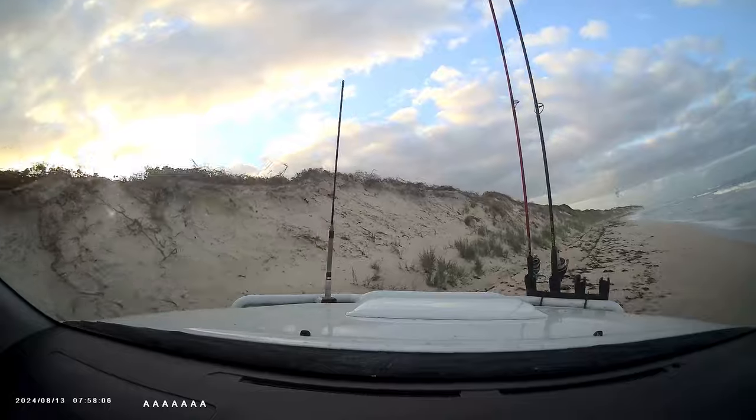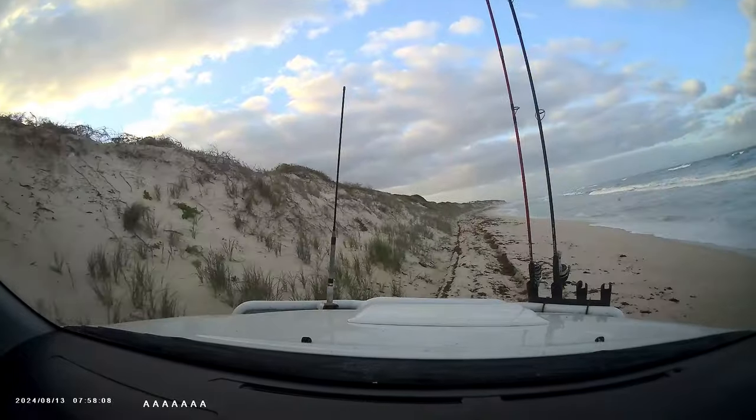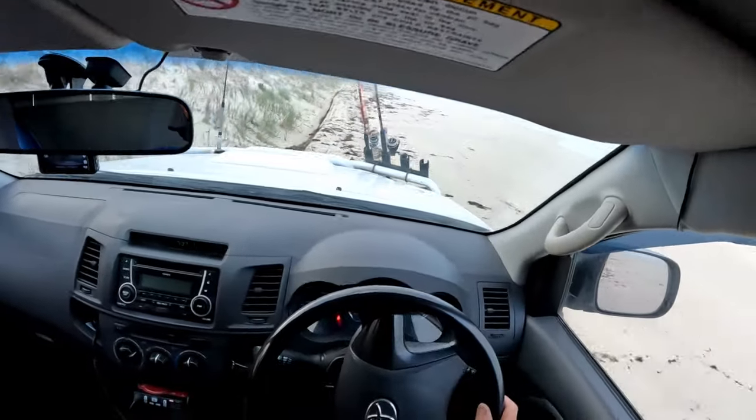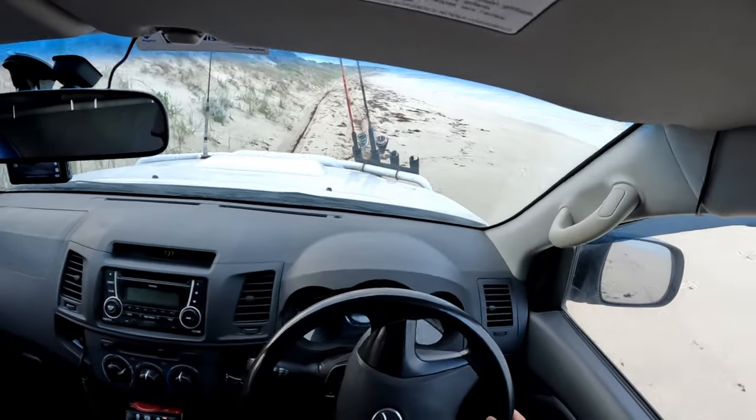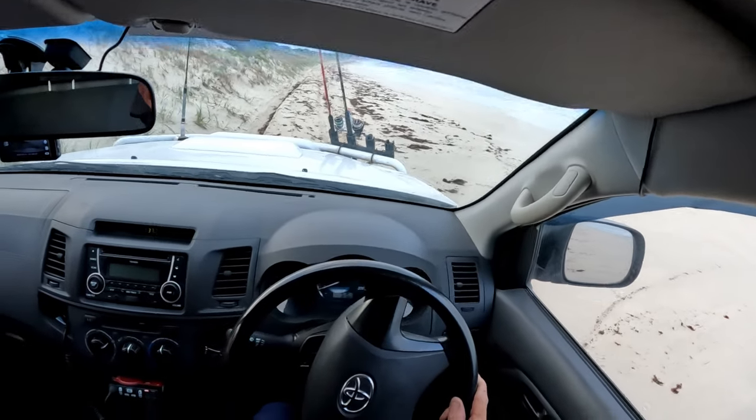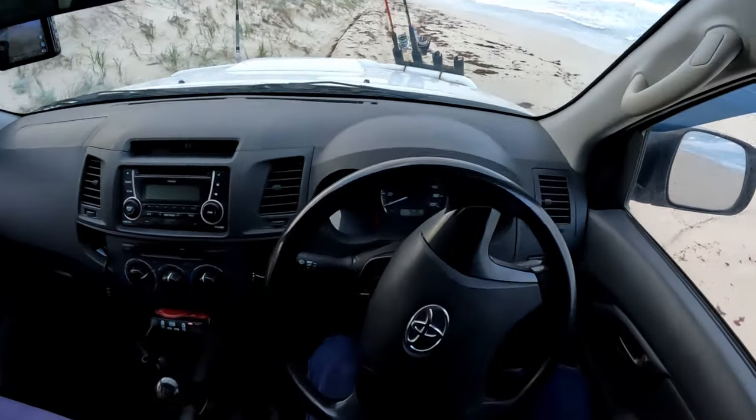We're on a bit firmer sand now, out of that steep part. Run for the top of the beach and we're out of it. It's just all about thinking about the best way out of these situations — give it a good thought, get out, have a good look, have a plan, and you'll get yourself out.